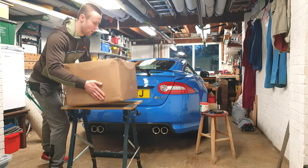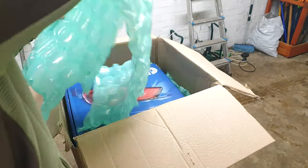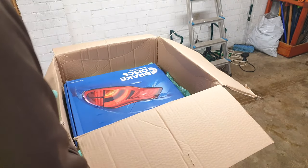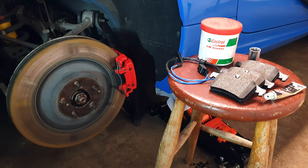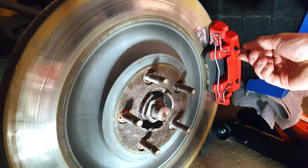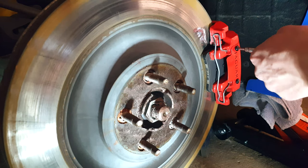The new discs arrived - this was like Christmas for a petrol head. The ones on the car had developed a reasonable lip on them and were fairly scored. I think the rear brakes could have been done by the people I bought the car from, but on balance the pre-delivery inspection was otherwise pretty thorough with the supercharger belt and a few other bits being done, so I really didn't feel hard done by.